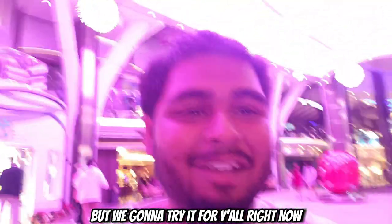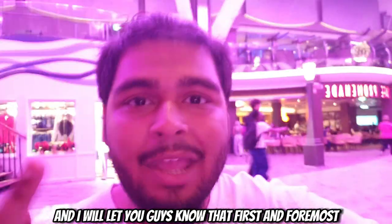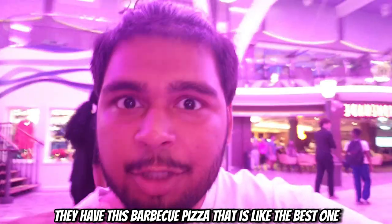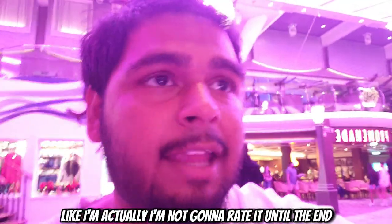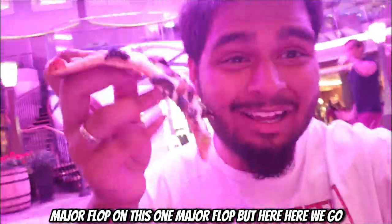It's your basic standard pizza — nothing too crazy to tell mom and dad about, but we're going to try it for y'all right now. I've already had this on the ship multiple times and I like to do these raw authentic videos. I'll let you guys know first and foremost they have a barbecue pizza that is like the best one. But let's go — oh, it's hot! It came out steaming, bro. Major flop on this one, but here we go.